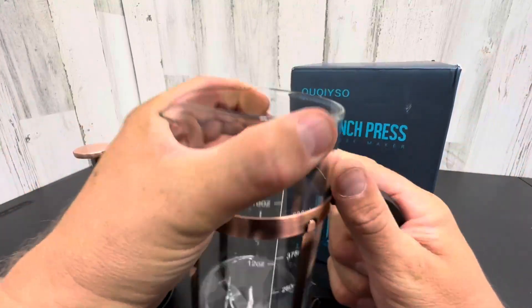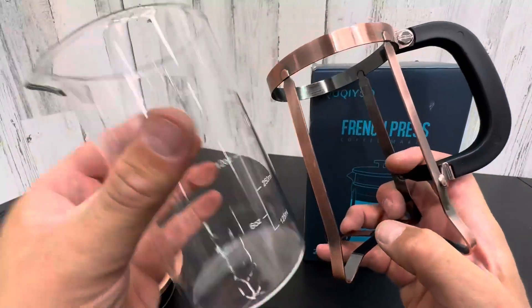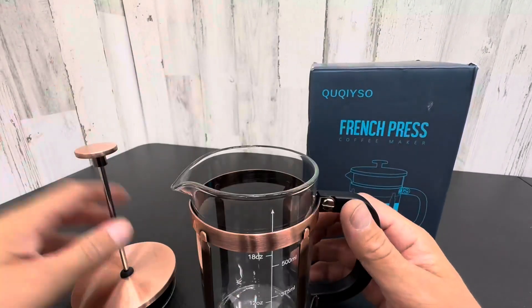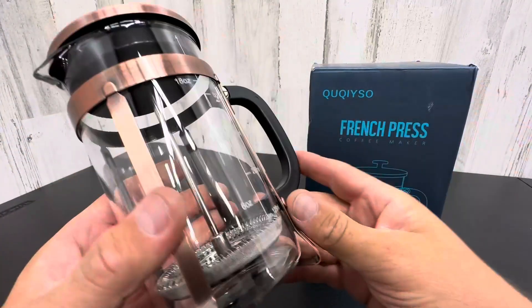It's got a nice pour right here as you can see, and this does come out for easy cleaning. It's completely removable, this flask. So very nice — easy cleaning, easy storage, making coffee the old fashioned way. Just press it and drink it. So I love it. Check it out.